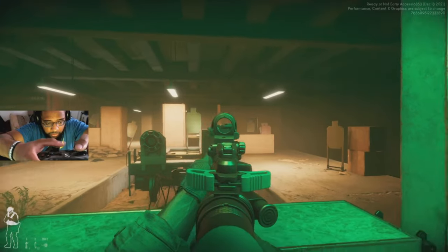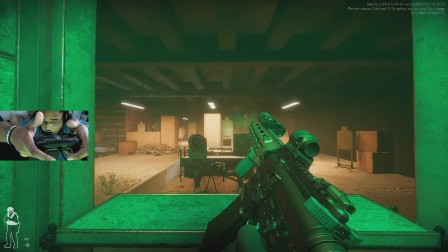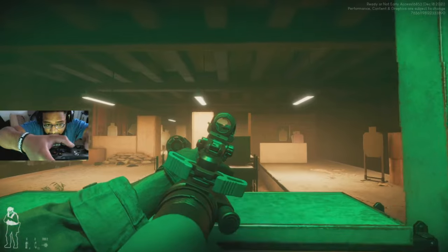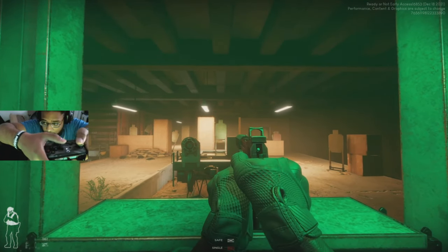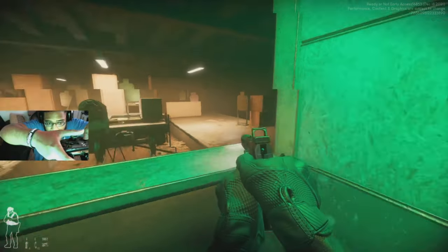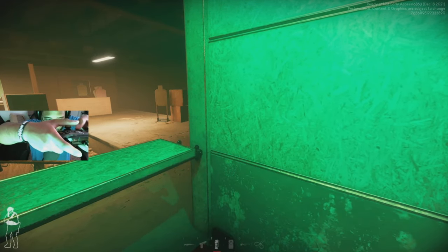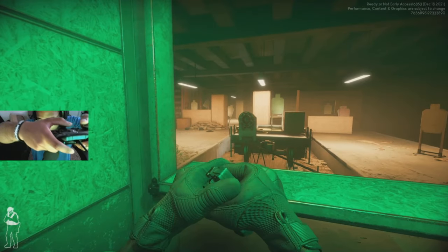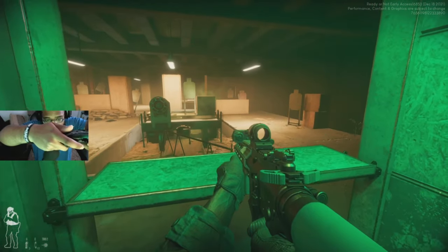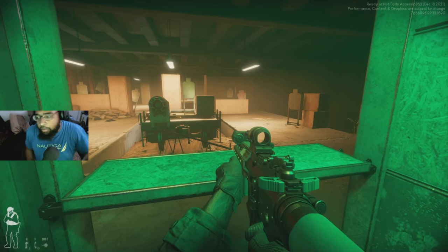Shoot, zoom in, reload — all works. Click the right stick to lean left or right. Double tap Y to get your pistol. Up on the D-pad turns on your flashlight. Down on the D-pad brings up the camera you look through under doors. Right on the D-pad is for flashbangs or whatever throwables you have in your arsenal. Crouch with B, and jump with the options/start button — though jumping is pretty much useless in this game.